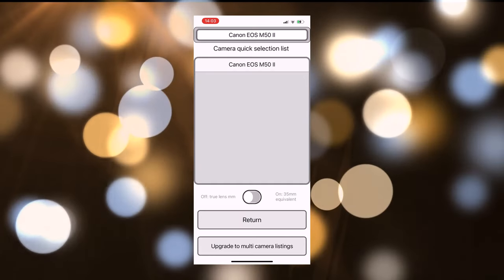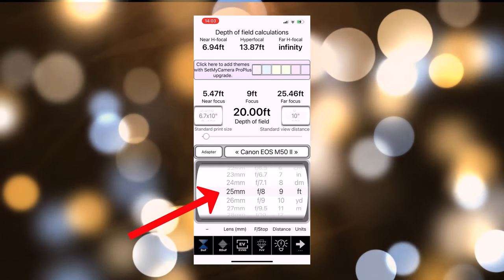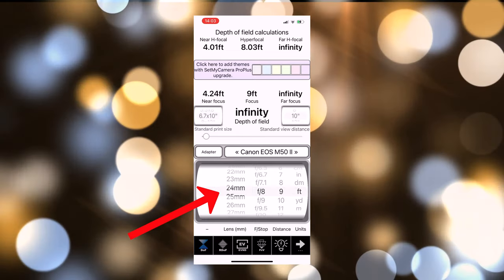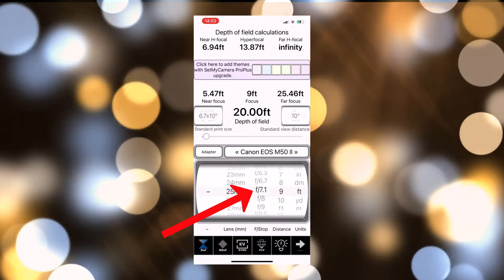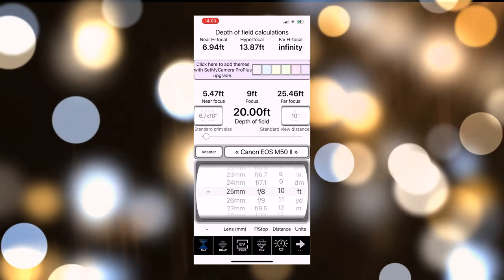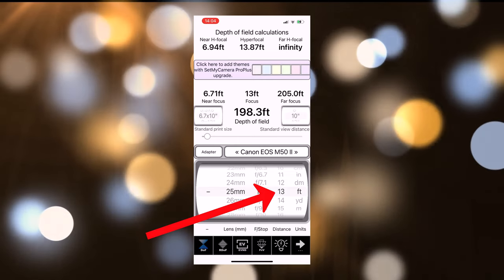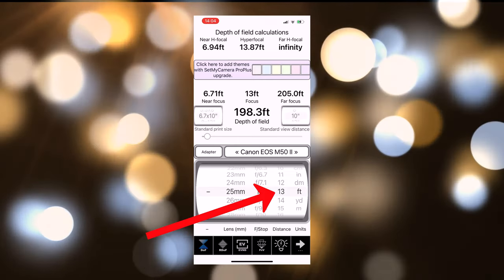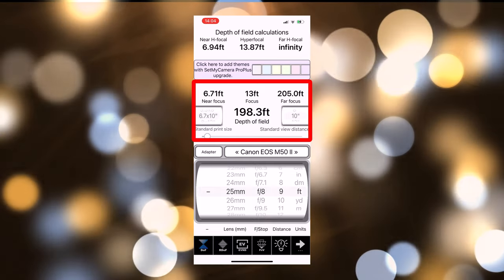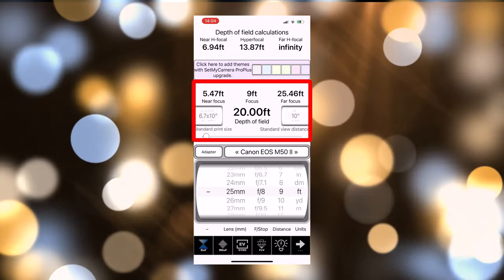You enter in your camera, then you enter the size of the lens — it's a 25 millimeter prime lens — then you set your f-stop, which I've set to f8 on the lens itself, and then you set your focus point. In my case I've set it to nine feet, and you'll see at the top that I've got everything between five and a half to about 25 and a half feet in focus.